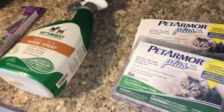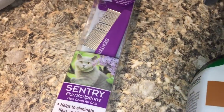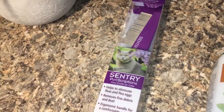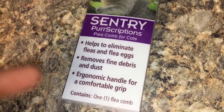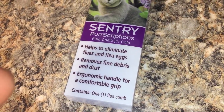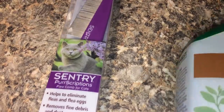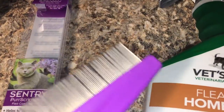Let's start with the Serenity comb. I got it on Amazon and all I can say is it's sturdy, it's a vibrant color, it eliminates eggs, it removes dust and debris, it really gets down into the pet fur. I have two medium-coat cats and it does an excellent job. I got this online for about $5.38 on Amazon. Let me take this out so you can see it.